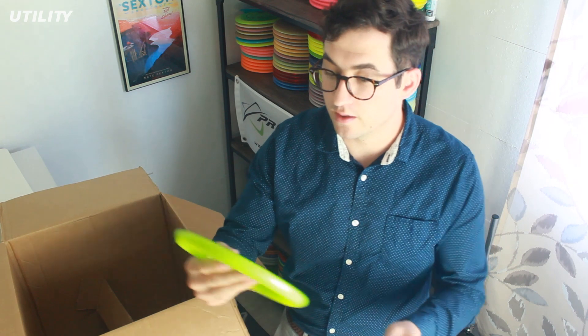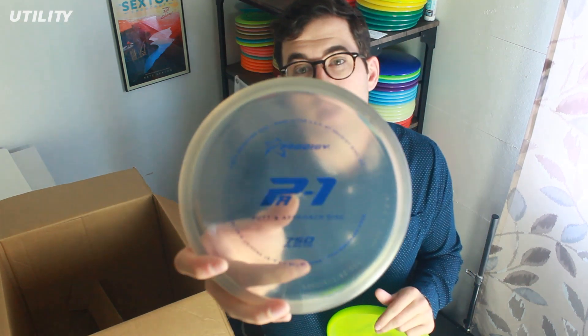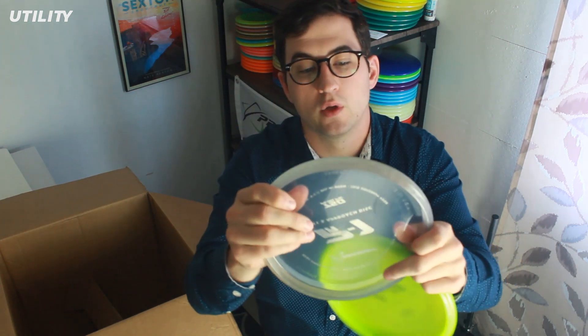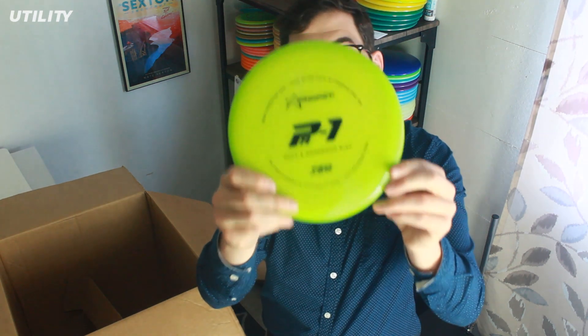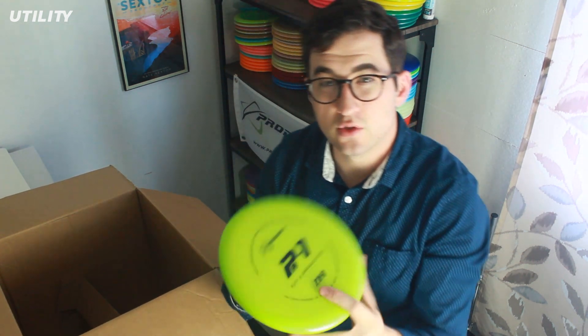I've been seeing a lot of Prodigy players throw PA1s off the tee and use them as forehand discs as well, so I had to get a couple in premium plastic. I have a 750 PA1 in a kind of clear light gray plastic. These are really stiff — they feel like they'd be a really great driving cutter, especially gripping it backhand. I really like it. There's also a lime green with a black stamp. If the A2 is still too overstable for me, I might try out these PA1s for a forehand approach disc.